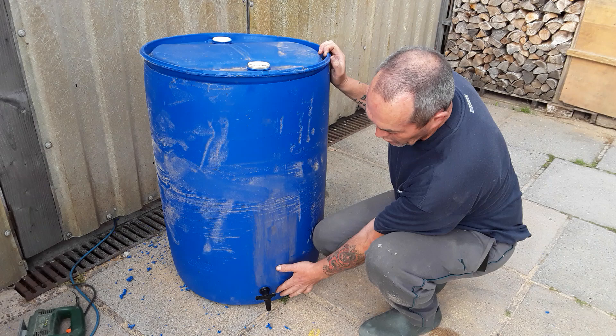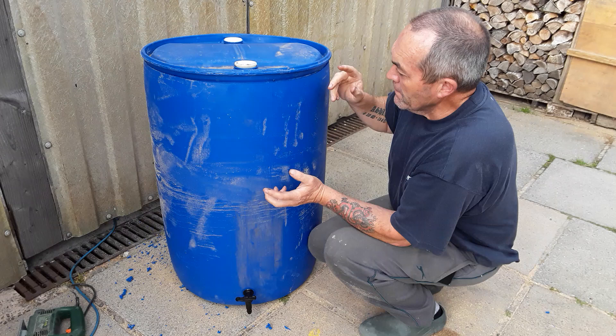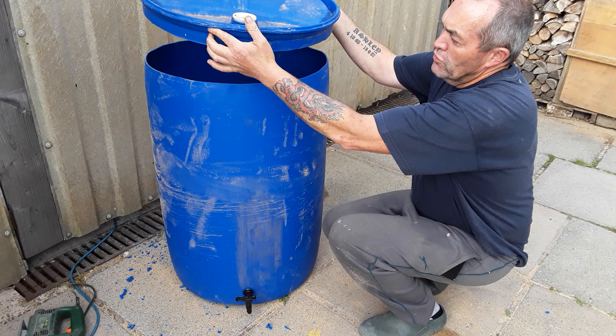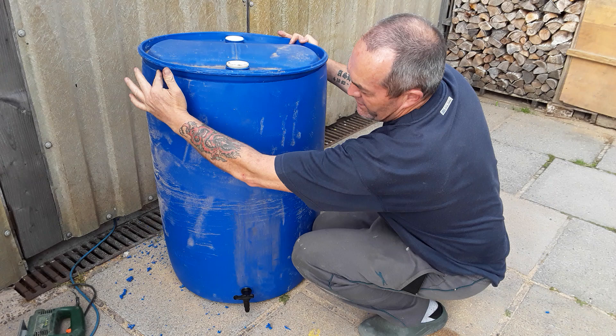These are 210 litre blue barrels, so we probably lost a few litres taking that rim off — not a great deal, probably 10 litres, so we still probably got a 200 litre barrel there. Now you can, when you do cut them off, turn them and sit them straight on there without cutting it off. I'm going to do another one now that isn't the same design as this — you'd have to cut more of this off to sit the lid in, so I'm going to do that one now and I'll just show you.